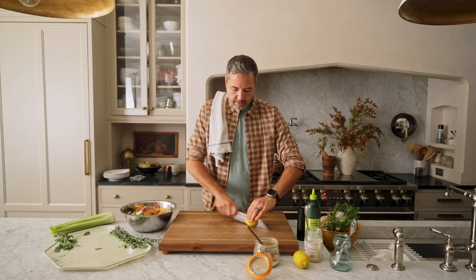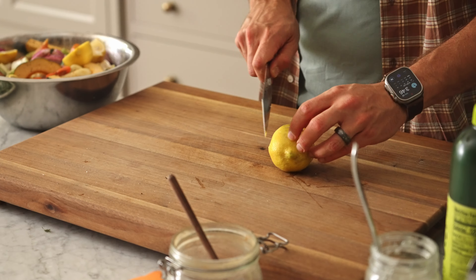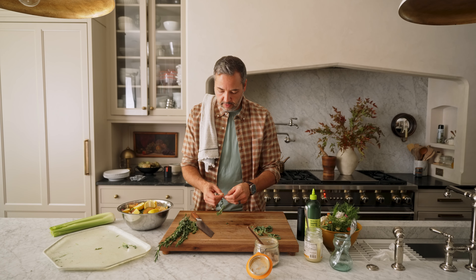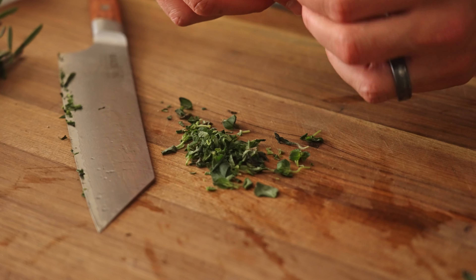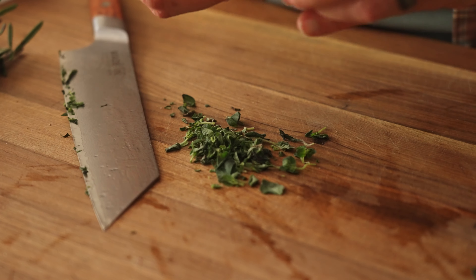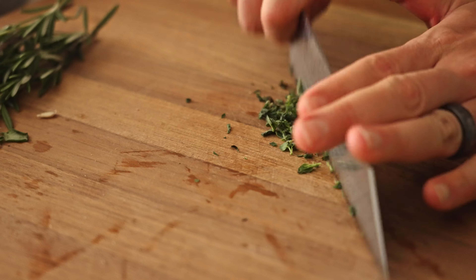In addition to that, two lemons cut in half, then in half again. The oregano — I'm gonna pull all of the leaves off and give it a little chop. We want to end up with probably close to a tablespoon of chopped fresh oregano. If you're using dried, then about one and a half teaspoons.